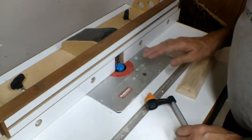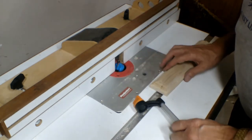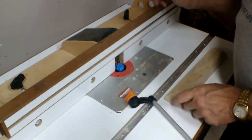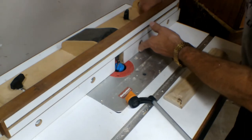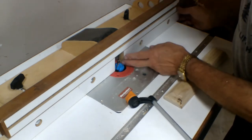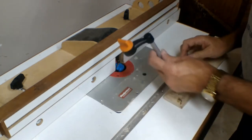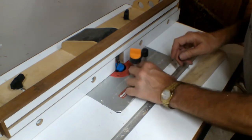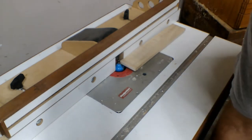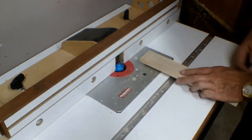One thing I did is I cut it a little bit shallow so that I could raise the bit a little bit and take away some of the burn with a very shallow cut. That's the next thing I'm going to do. But to do that, I want to open this up just a hair. We're going to raise this up just a bit — that should be enough just to take off the edge. Let's make some more noise.